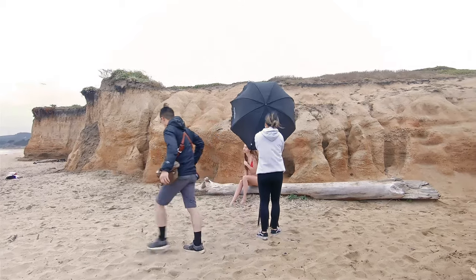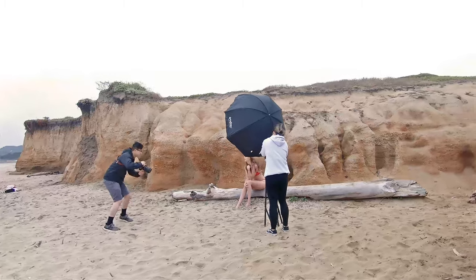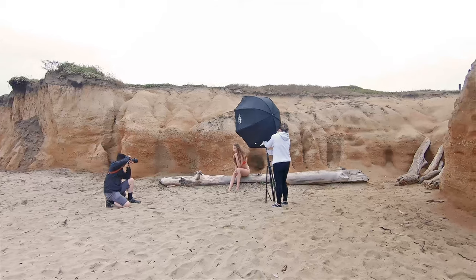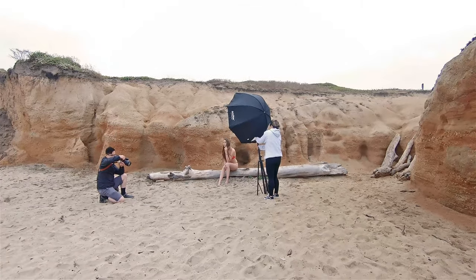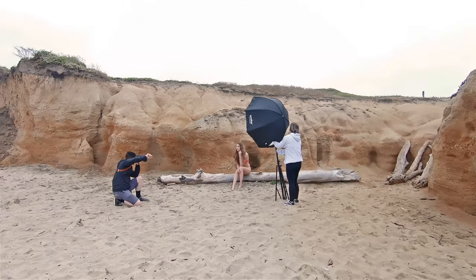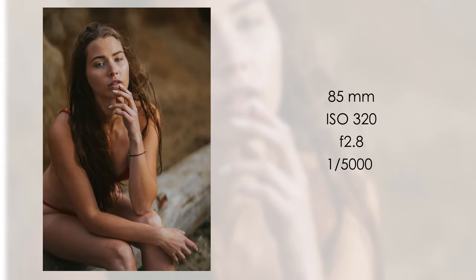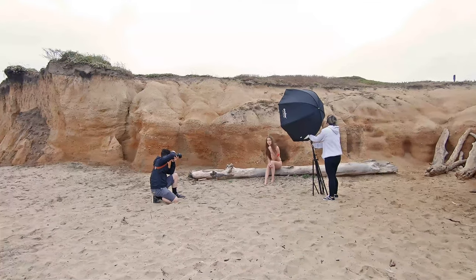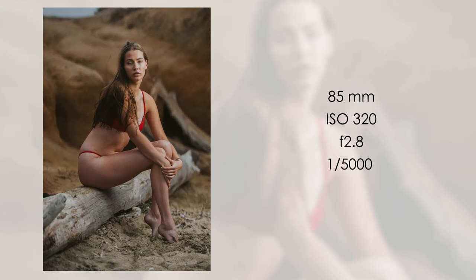I had the model sit down and look up for this photo. One mistake I made here is that I should have had her right arm connected to her left arm to create a triangle that leads the viewer's eyes to her face — that would have been a better pose. I fixed that problem in the next shot, and you can see she's shaped like a triangle there.